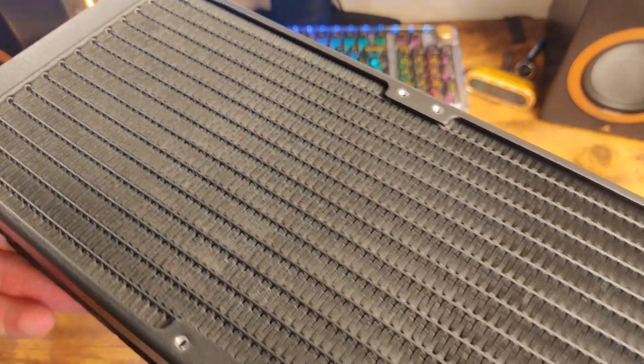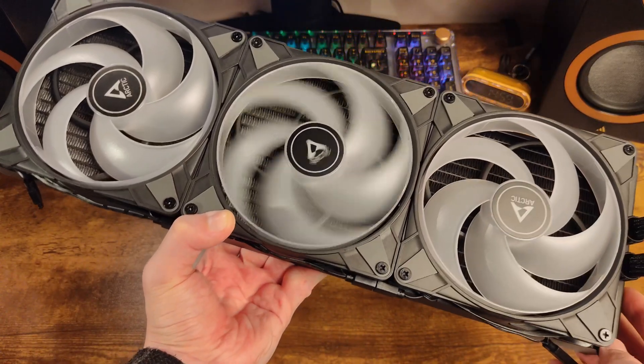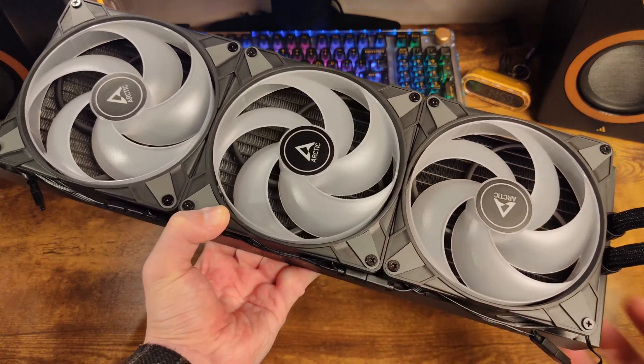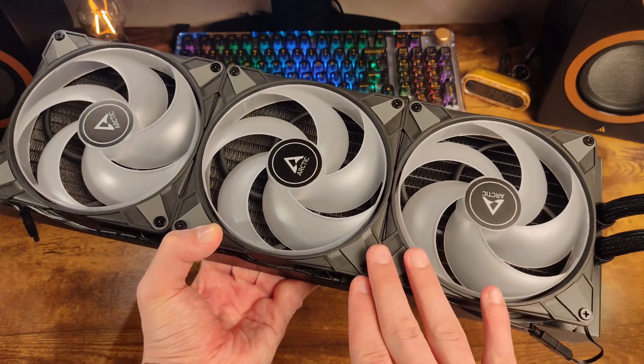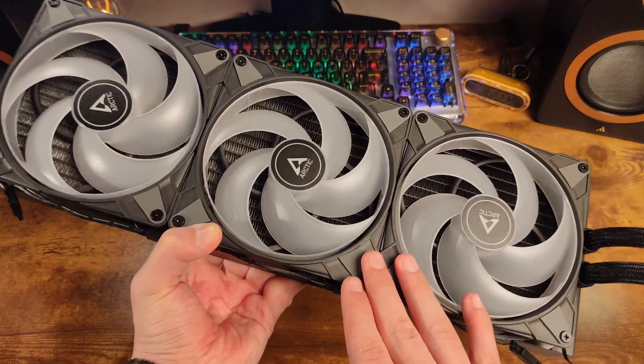According to Arctic, more fins should provide increased cooling performance. The fan frame is made of durable plastic. There are rubber vibration isolating pads on the corners of the fan frames. However, the weight of the fan and the rigidity of these pads allow us to reasonably assume that due to the high resonant frequency, this system will not have any significant anti-vibration properties in any case.